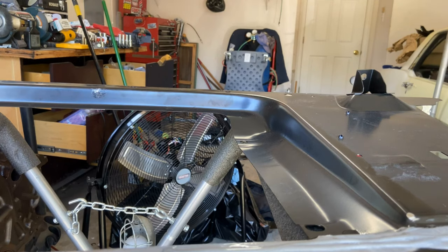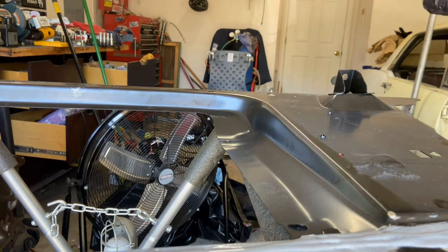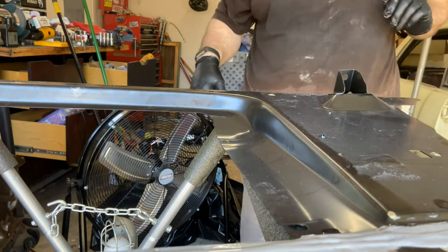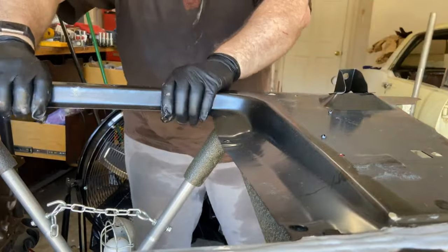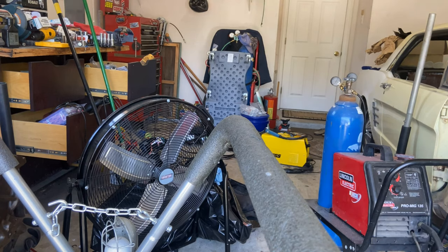I could have spot welded it and been done with it, but I wanted to try something different. Now let's see if we can do this without getting it all over myself, which I'm sort of doubting, but we'll try it. It says once you set it don't move it, so we're going to get it in there. It said if you need to you can slide it, but that's it.